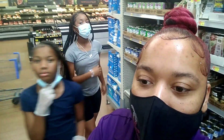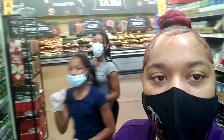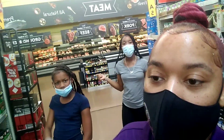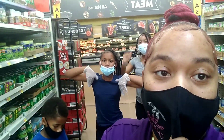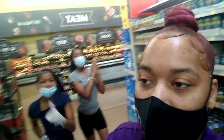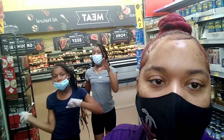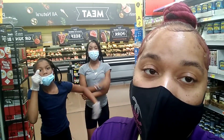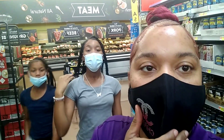Hey y'all, welcome back to my channel! We're inside Walmart today and we're gonna get a lot of canned goods. I told y'all in my last video my cabinets were empty, so we're gonna grab a lot of canned goods. I'm gonna do half of my shopping today in Walmart and then the rest at Sam's Club tomorrow. I hate this mask — it will not stay on my face.